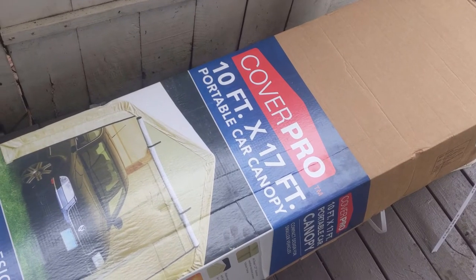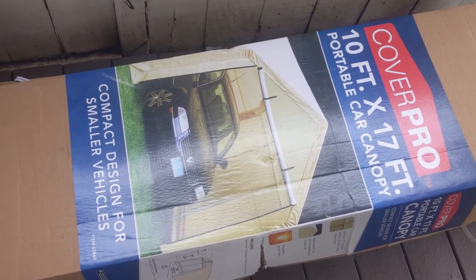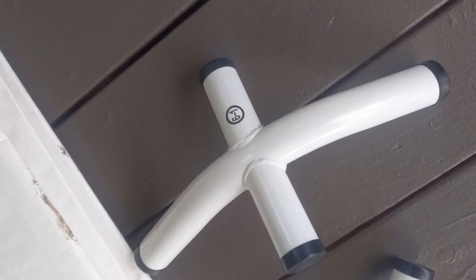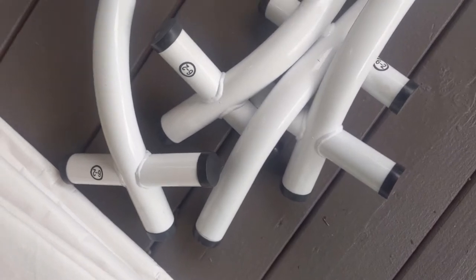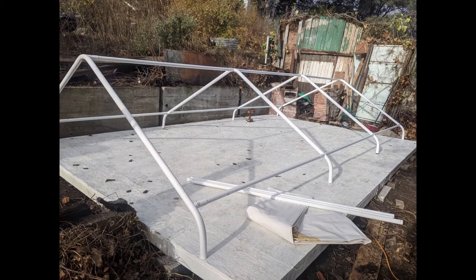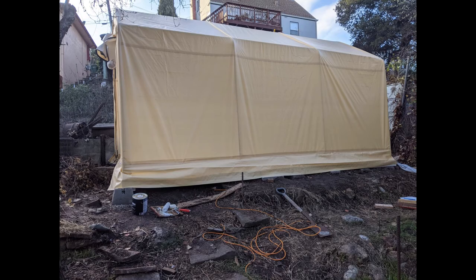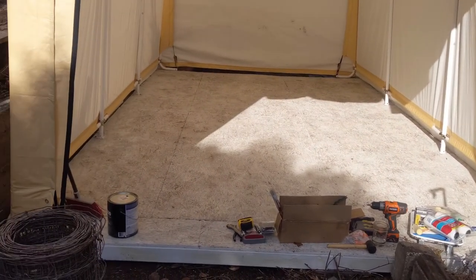I picked up the carport — 10 by 17 feet, and it cost $179 with the coupon at Harbor Freight. When I opened it up I was pretty happy with the quality — all the parts were labeled and the instructions were clear enough to put it together. I'm not going to explain how I assembled it since there are plenty of YouTube videos showing how this carport is built and it was fairly straightforward. Phase one is now complete — I have a platform and a tent structure I can work in throughout the winter.